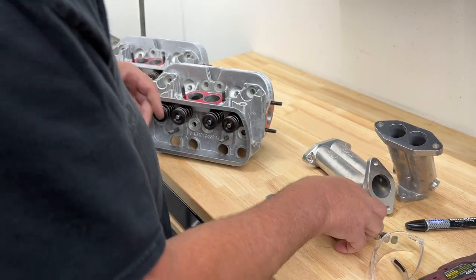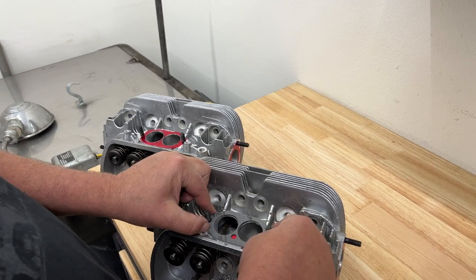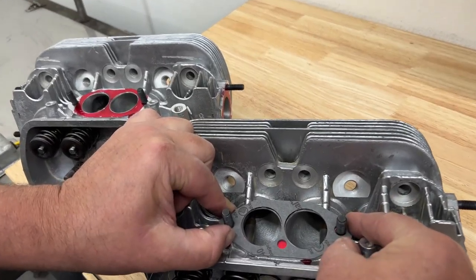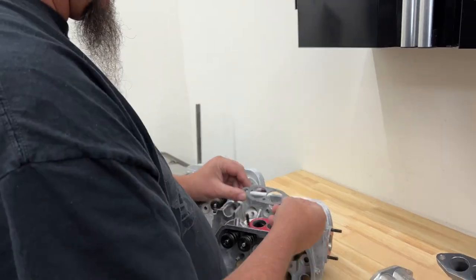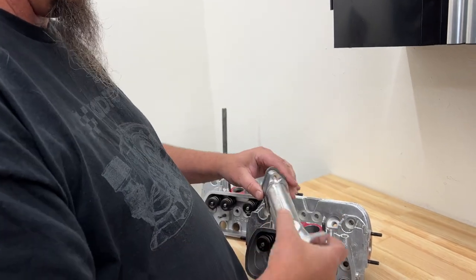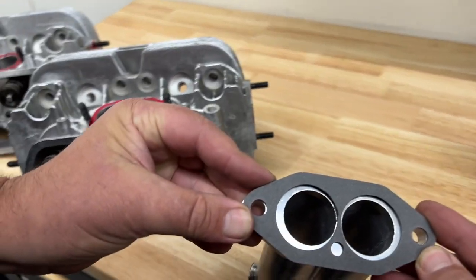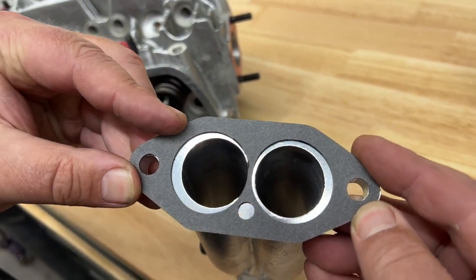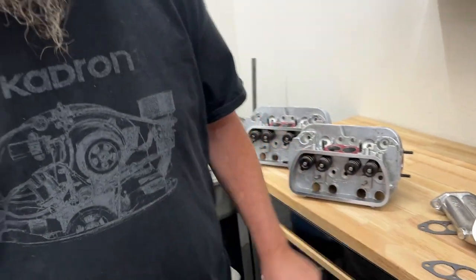As you can see with the stage one ports - if you put a gasket on there, the gasket fits the port pretty well. But if you put that same gasket on the intake the same side down, you can see there's a lot of area right there where you're going to have a step. That step is going to create turbulence, and when it creates turbulence, that's bad for the airspeed of your engine.